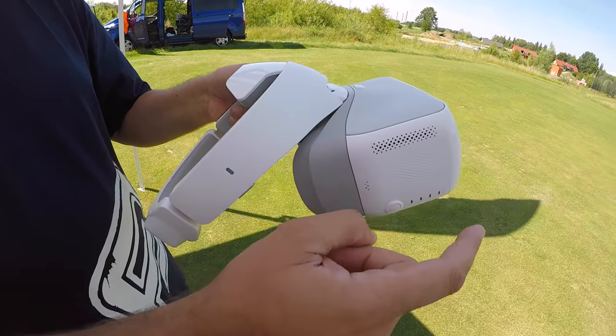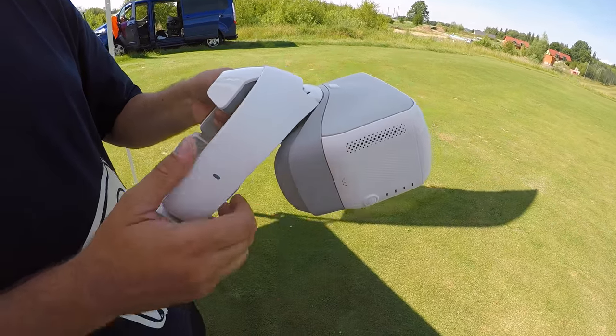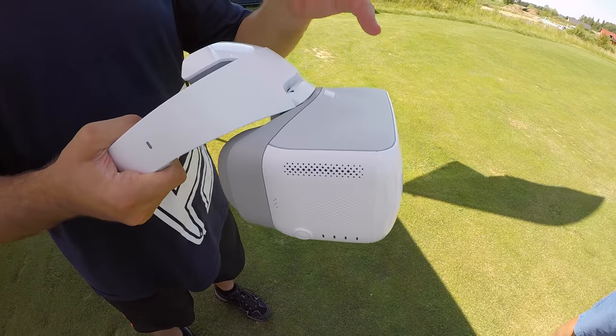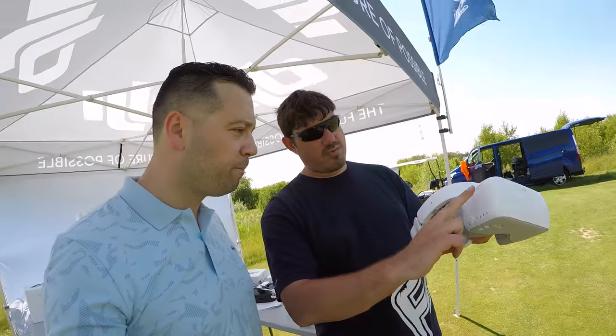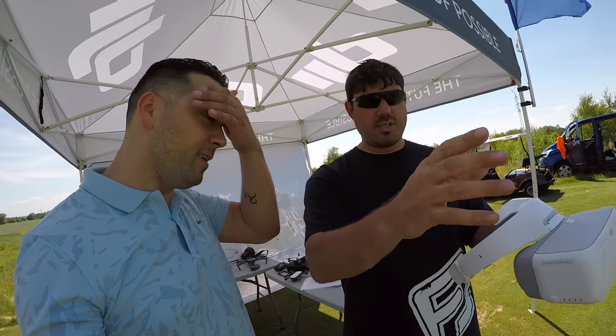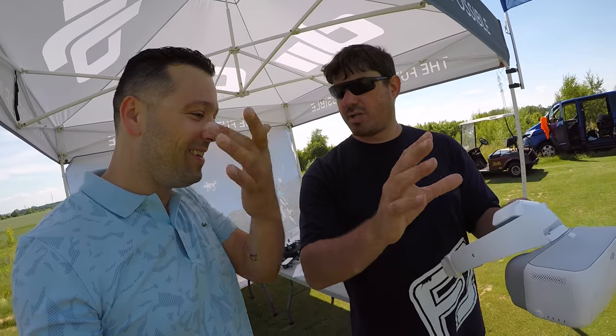Pokud najdeš tu funkci, kterou chceš, čukneš a potvrdíš funkci. Pro volbu režimu ovládání brýlí máte vlastně dva prsty, přejedeš ze zhora dolů. Tím ti to vyjede do toho režimu ovládání. Vybereš si tu funkci, kterou chceš, čukneš a máš.